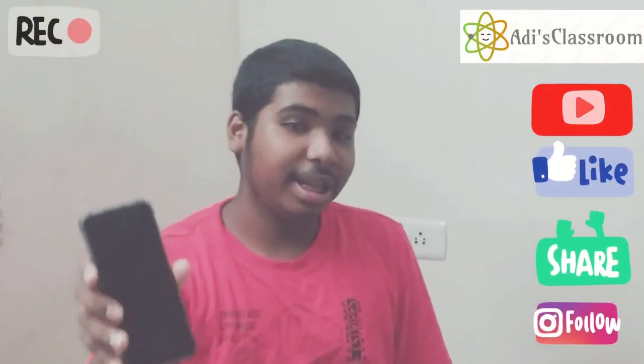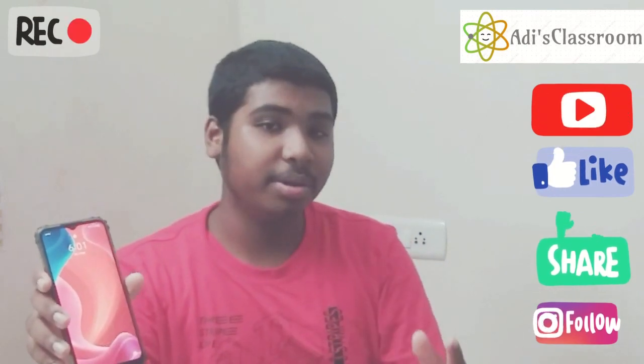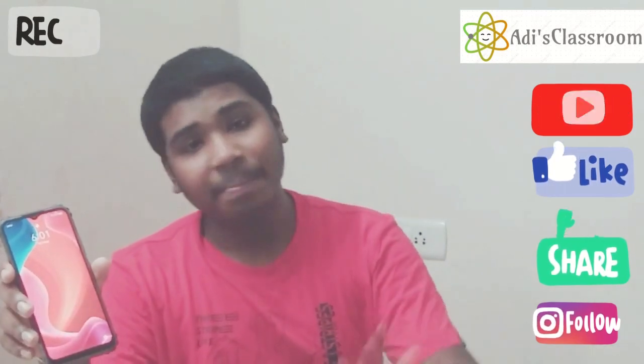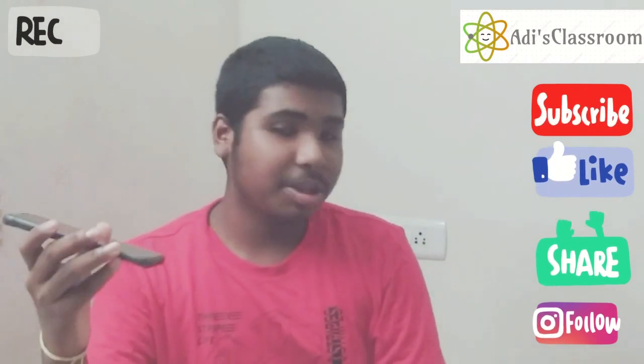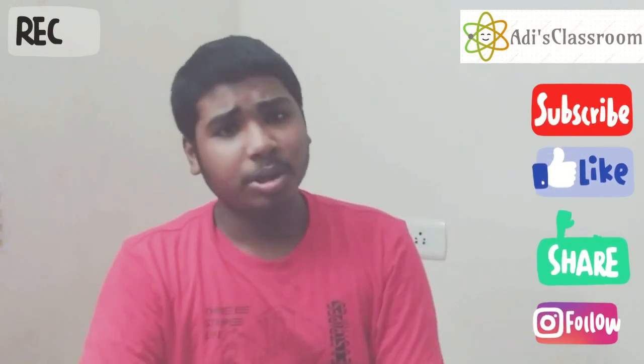According to me, the Realme C11 is one of the best phones for me. It helps a lot with online school, playing games very well, and overall its performance is very good. So this is an ideal phone for me. We will be posting more videos in this Fun with Adi segment.